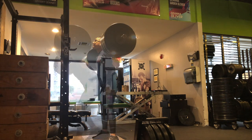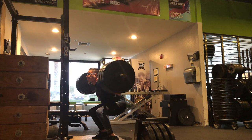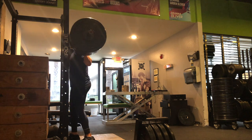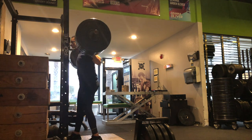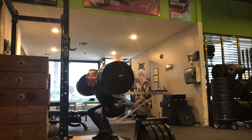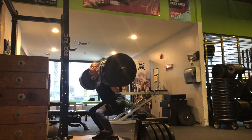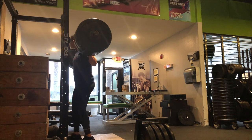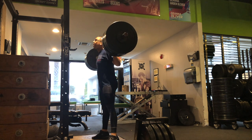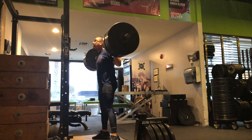When you compete, most gyms will require you to wear a singlet — think of it as a one-piece bathing suit. Some gyms don't make it mandatory and you can wear shorts. If you're not comfortable lifting in front of others, you'll eventually get over it. You'll also need to buy a USAW card, typically about $65 for a year. At any sanctioned event, they track your progress — max-out attempts, bodyweight, location, and everything.